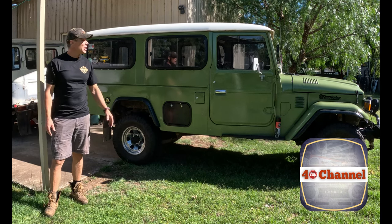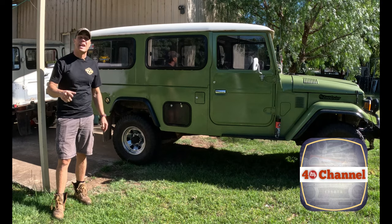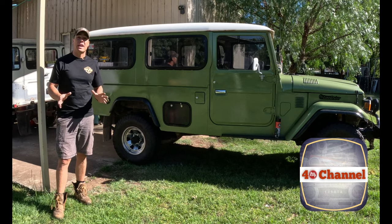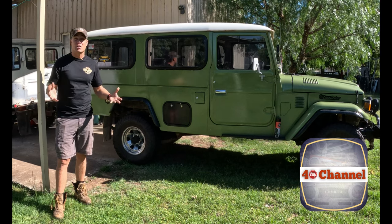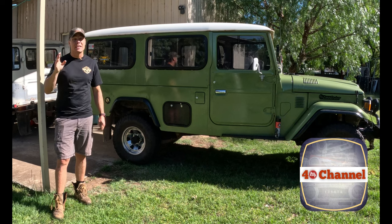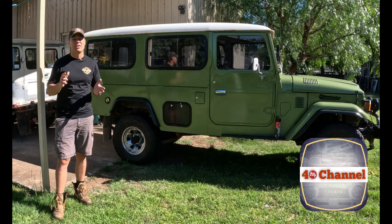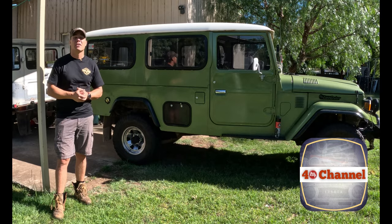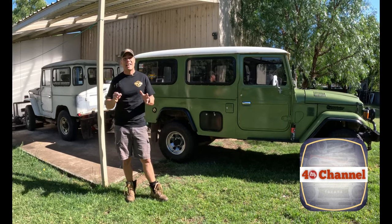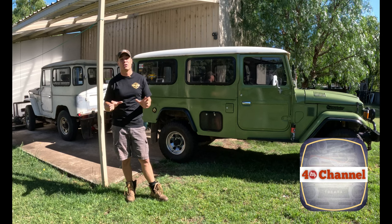G'day, welcome back to the 40 channel. Today we're going to be looking at converting the rear axle to handbrake drums from a 60 series. This conversion is not that uncommon - the cool thing is it's pretty straightforward if you have a later model four bolt pattern axle, which is pretty much anything from 1979 or 1980 onwards.